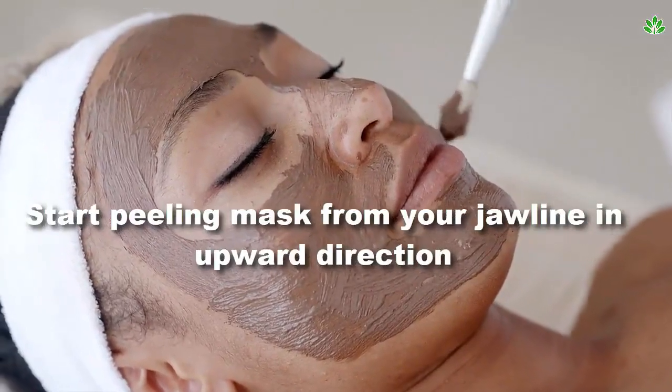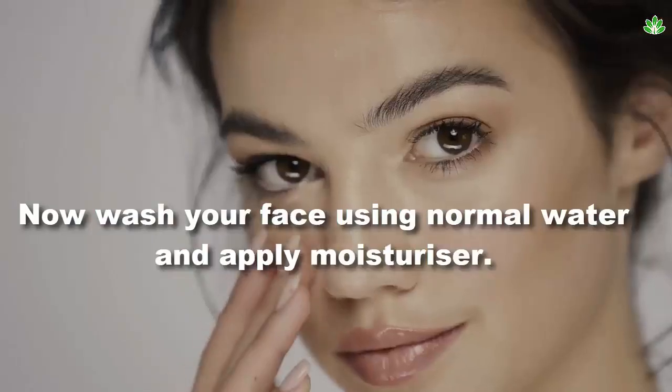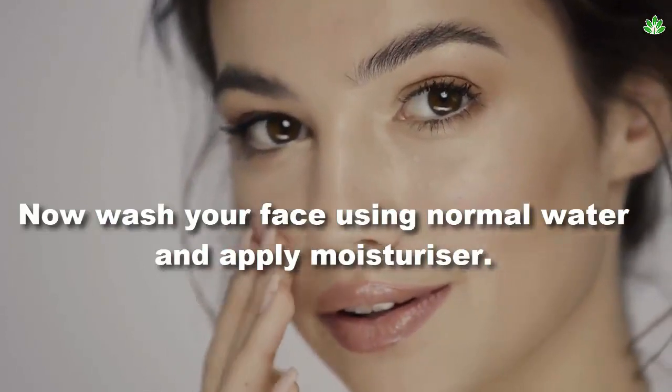Start peeling the mask from your jawline in an upward direction. Now wash your face using normal water and apply moisturizer.